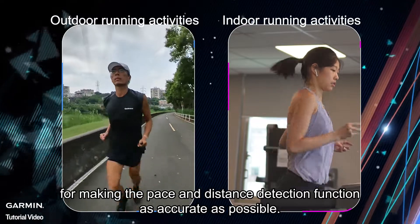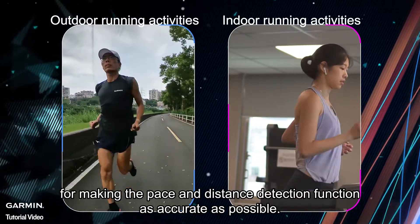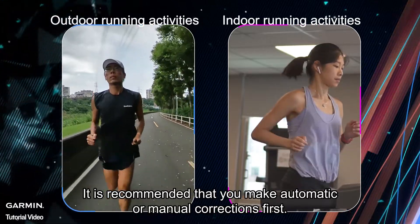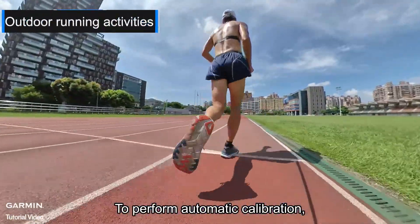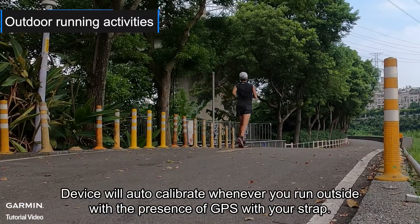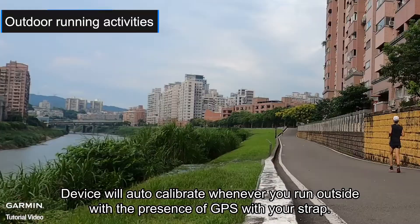Lastly, for making the pace and distance detection function as accurate as possible, it is recommended that you make automatic or manual corrections first. To perform automatic calibration, please wear a heart rate sensor. The device will auto calibrate whenever you run outside with the presence of GPS with your strap.